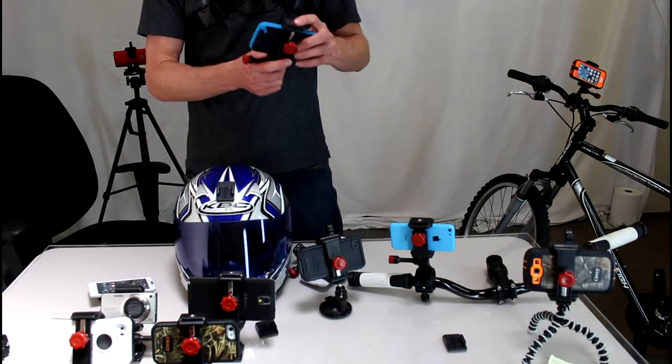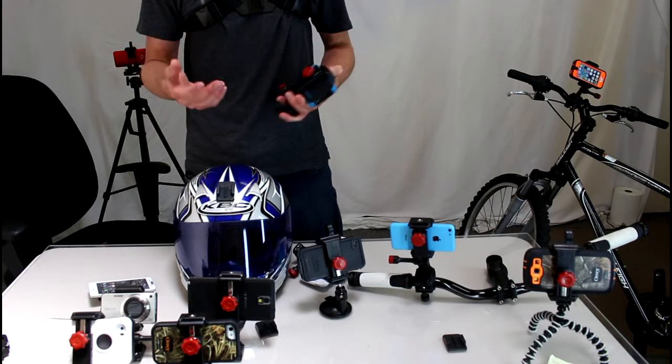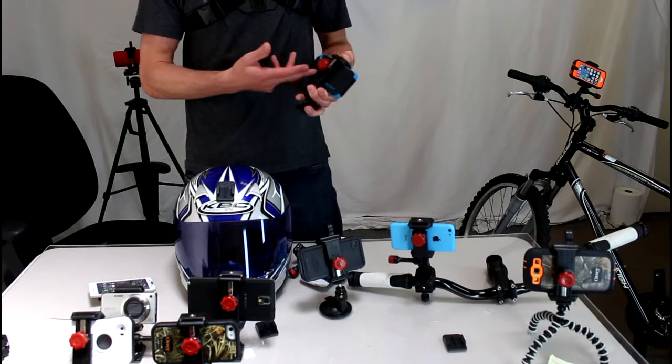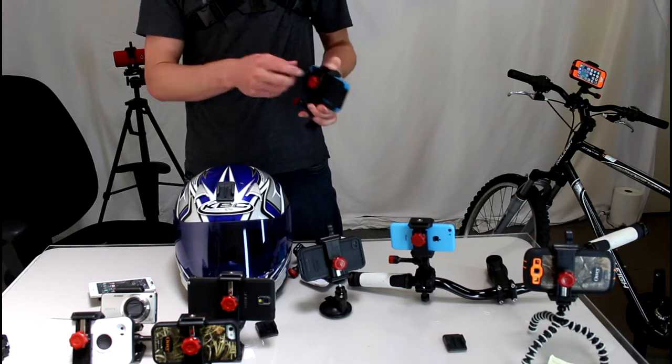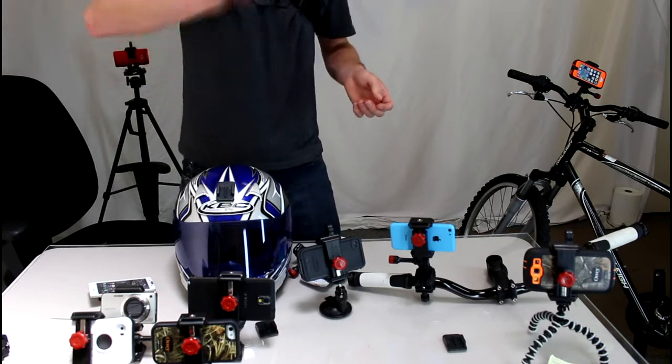All you're going to do is take the Velocity Clip here, which is a universal video mount. It works for any smartphone in any case, which means it works great with your armor case. Put the phone right inside, squeeze down firmly, tighten it up. Now your phone is totally secure inside the Velocity Clip.